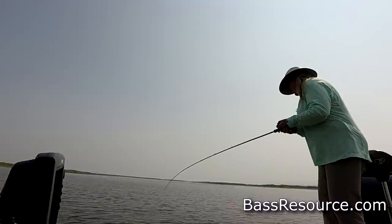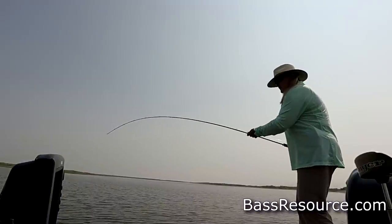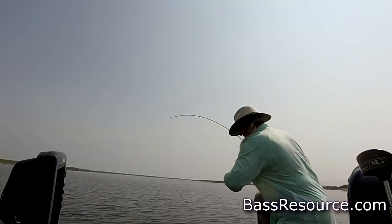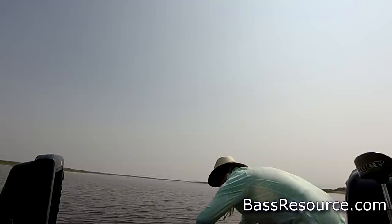Come on, you heathen. He's mad at me. That's a good fish. It is a really good fish. I hope I don't have him hooked badly though. I hope not, dude, because I don't want to do that to you.